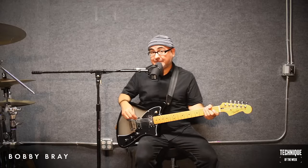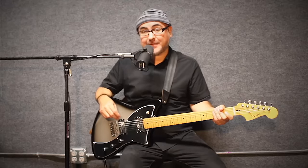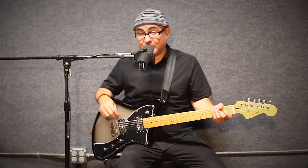What up? I'm Bobby Bray. I play guitar in The Locust and In Us. I'm going to talk about pedal tone for guitar as Fender's technique of the week.